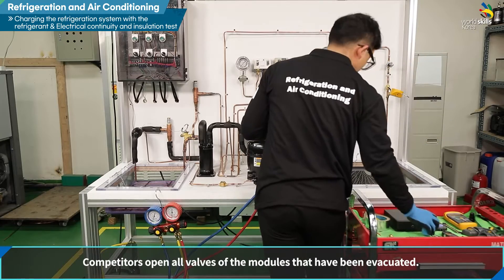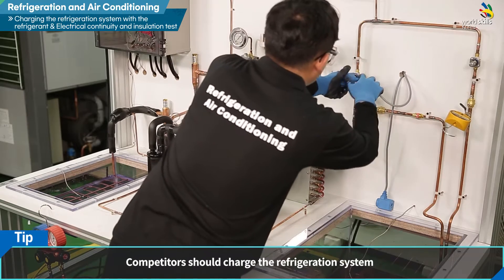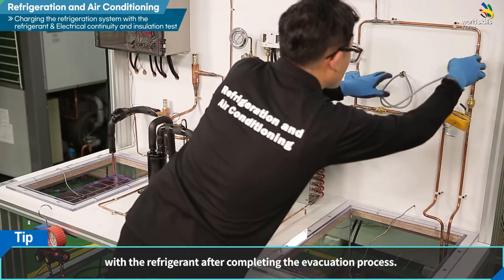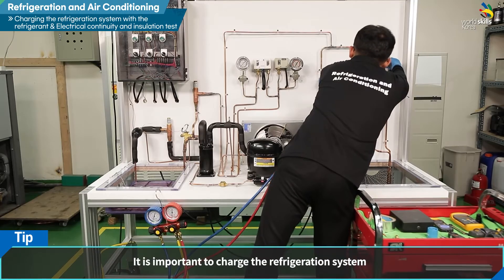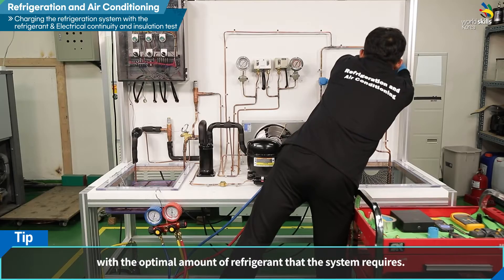진공 작업이 된 모듈의 모든 밸브를 개방합니다. 최종적으로 진공 작업이 완료되면 냉동 시스템에 냉매를 충전해야 합니다. 냉매는 냉동 시스템에서 요구하는 최적의 양을 정확히 충전하는 것이 매우 중요합니다.